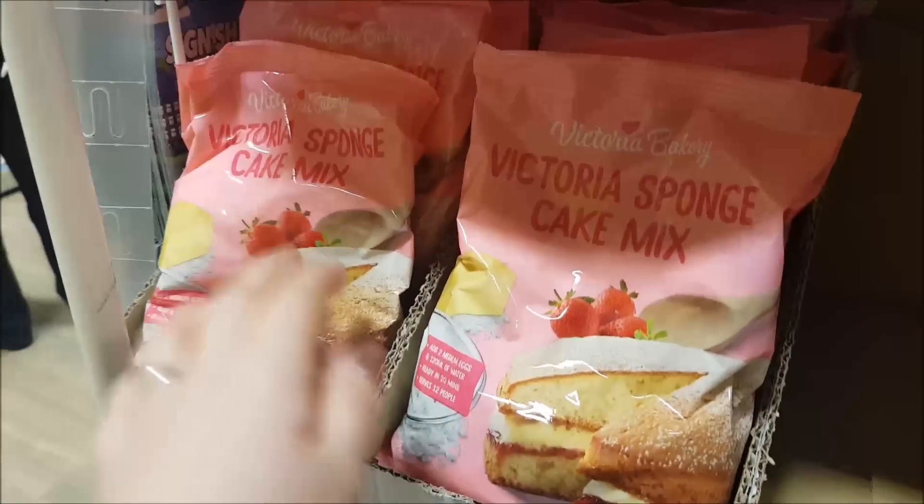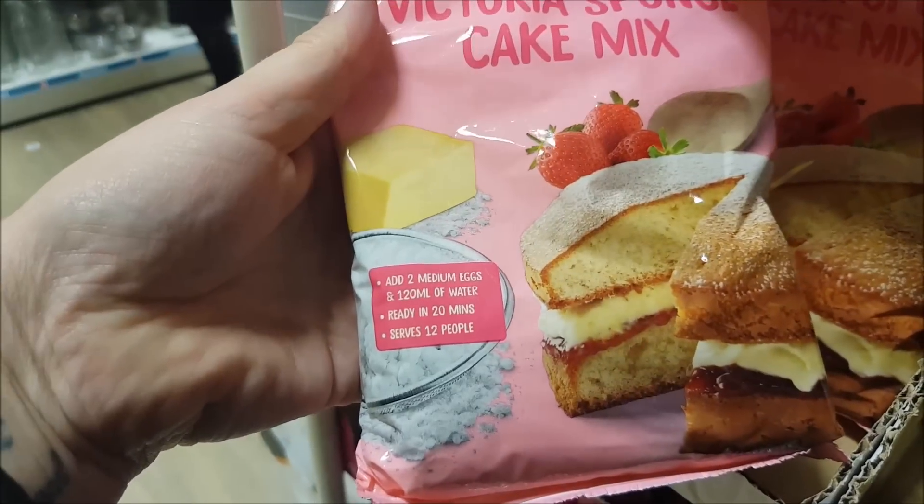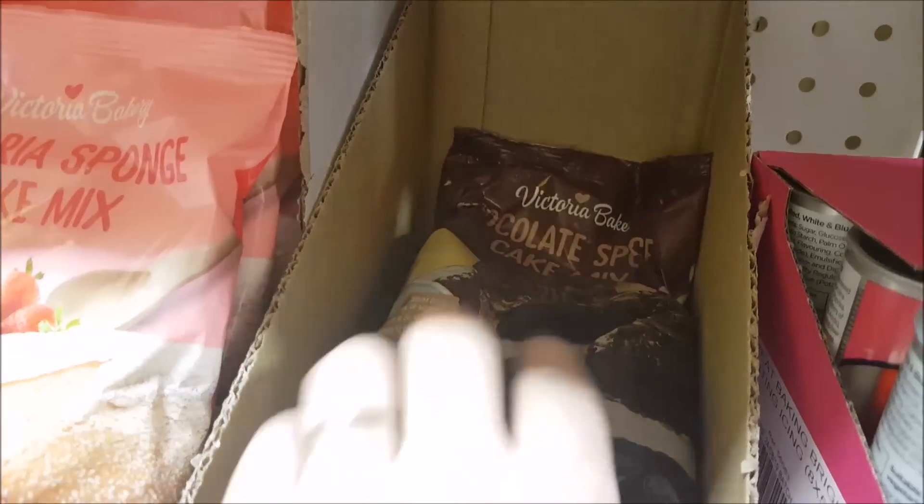We've got some mini mallows there. What have we got here? Chocolate writing sets. We've got some pink icing in there and you've also got the nozzles, so that's a good price because you get the nozzles to put on them as well. Then moving down, we've got some sponge cake mix. If you don't want to make your own, you just add water and eggs to that. And then we've got a chocolate sponge mix as well.